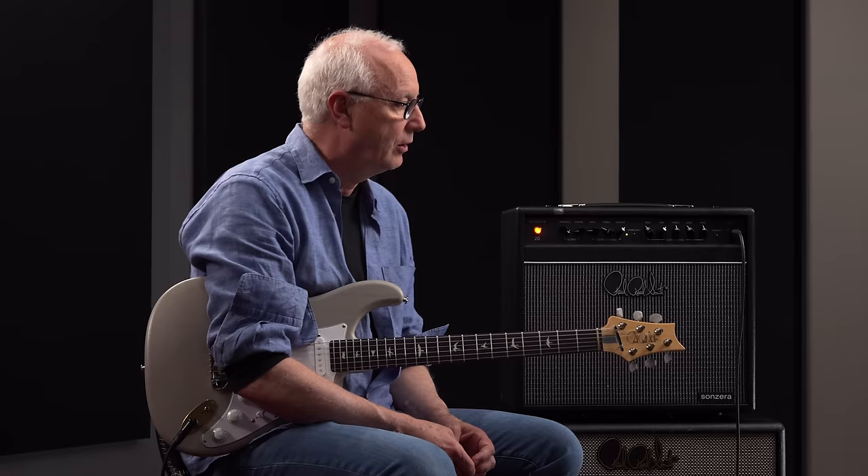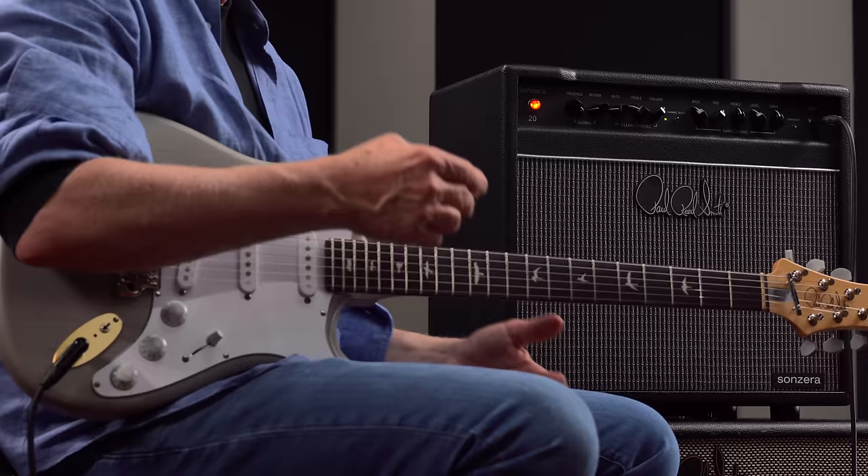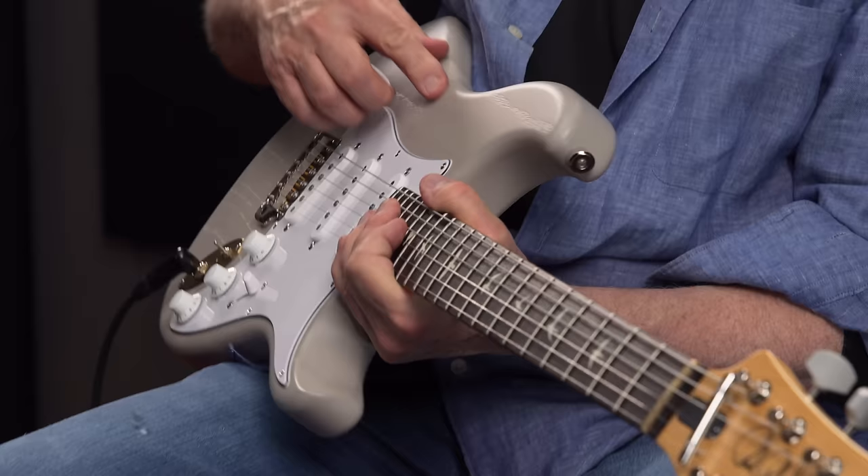I said, I think I can have you a prototype in five days. He said, let's go, let's do it now. We went as fast as we could.